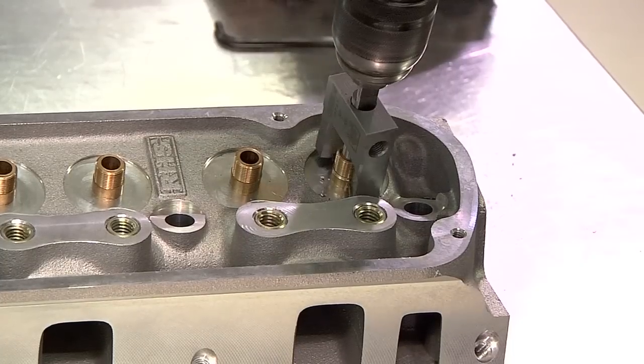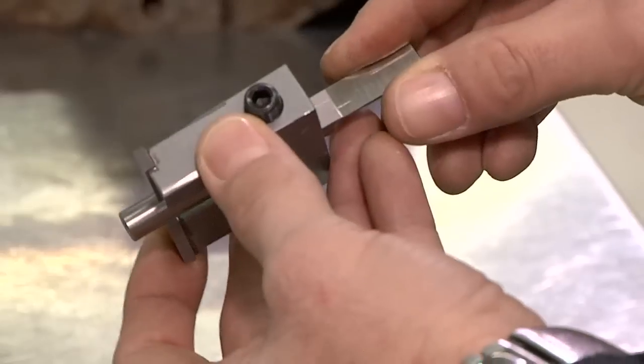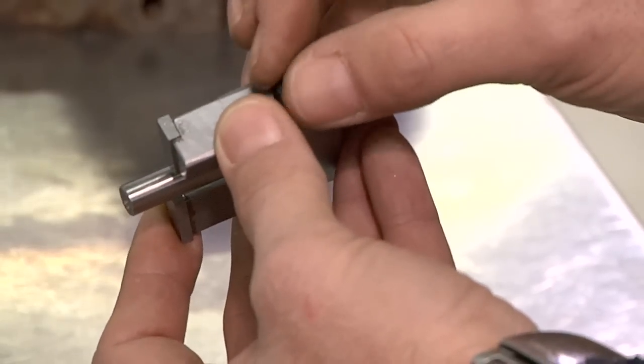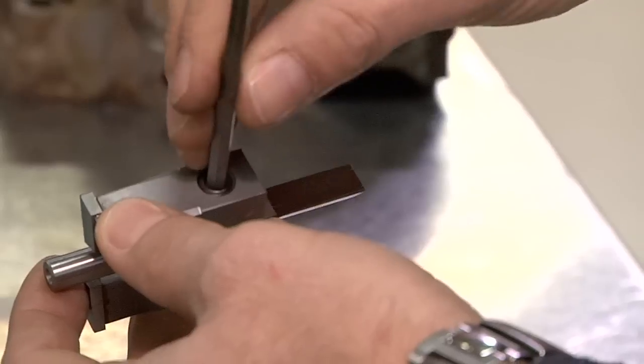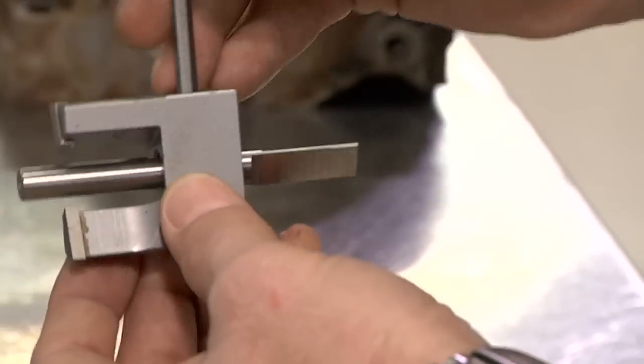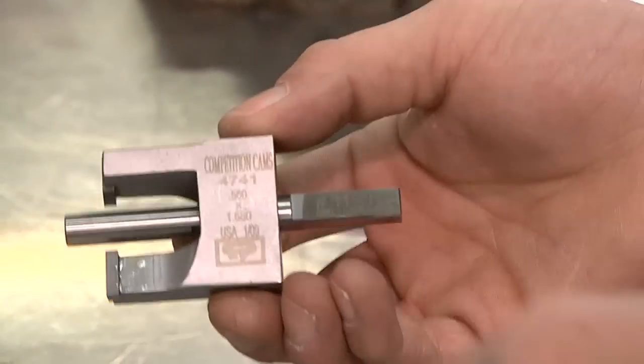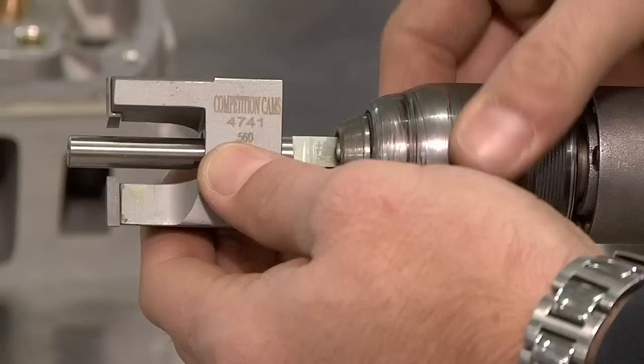The spring seat cutter is actually very easy to use — anyone with access to an electric drill can use it. First, loosen the set screw and put the arbor in with the flat space aligned so that when you tighten the screw it presses flush against it. When tightening this set screw, you can align the cutter up and down to help keep you from removing too much material.